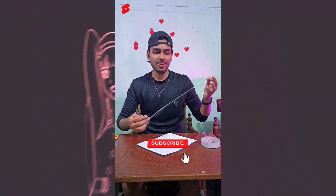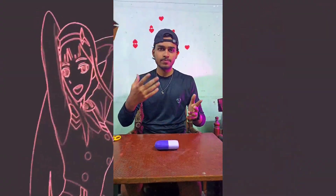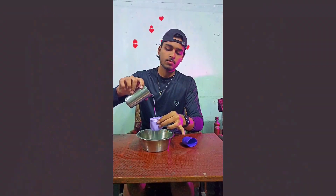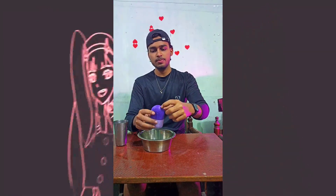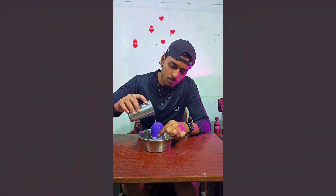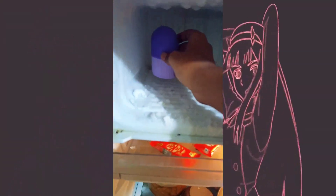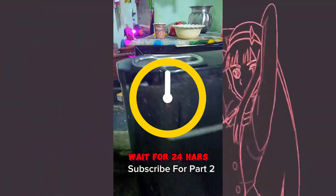Subscribe for more videos. Today I am unboxing and testing new product. Wait for 24 hours. Now our product is ready to use.